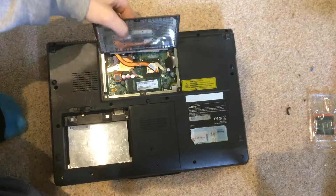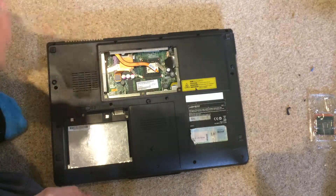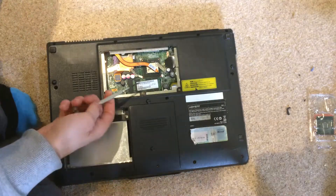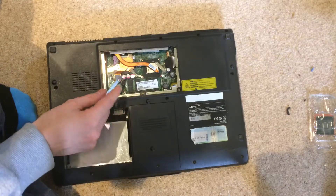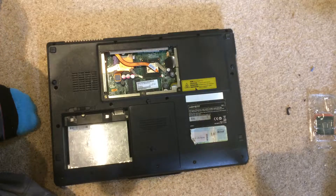Once those are done you should be able to take this panel off, which exposes the motherboard of the laptop. Here you can see that this laptop has a whopping 2GB of DDR2 RAM. That is the CPU, and then there is the GPU integrated on the motherboard.